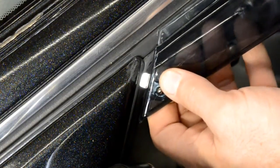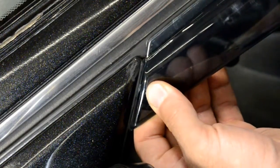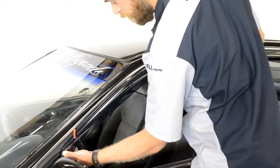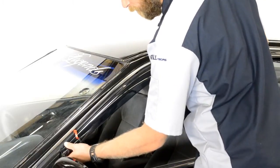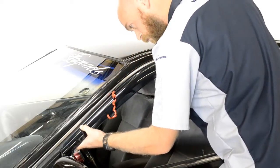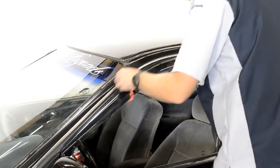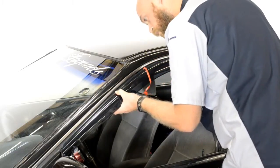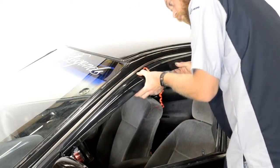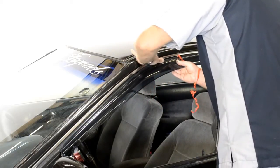This step is important. Be sure when installing this end clip that it wedges just behind the side view mirror. Now, line up the edge of the visor with the edge of the door frame. We will apply pressure to the adhesive strip while slowly peeling back the red tape. Be sure to take your time with this step. Gently pull a little tape at a time while applying pressure to the area of the visor where the tape has been removed.